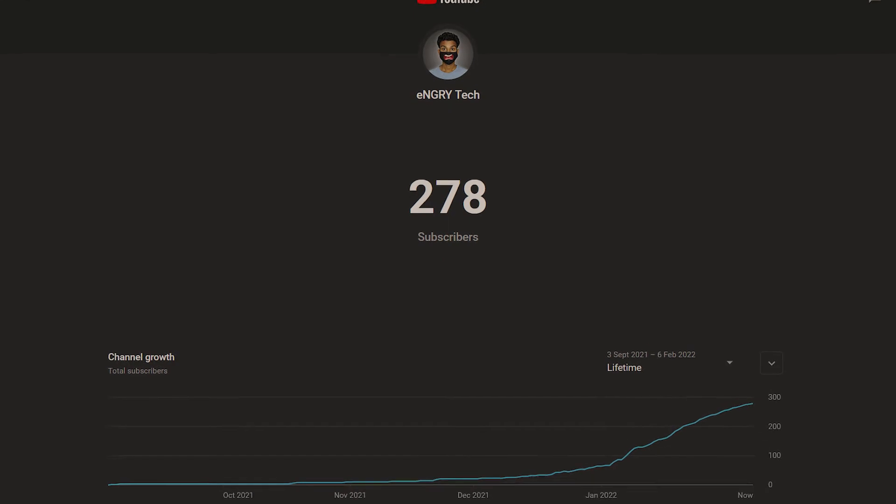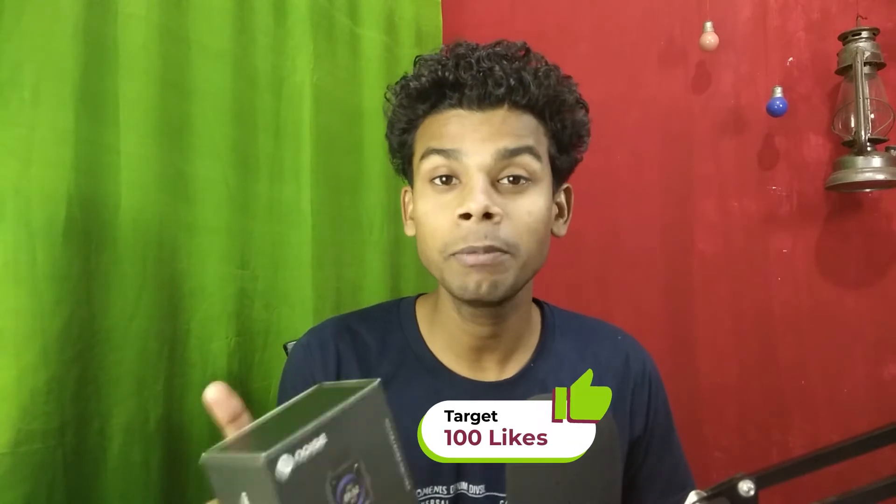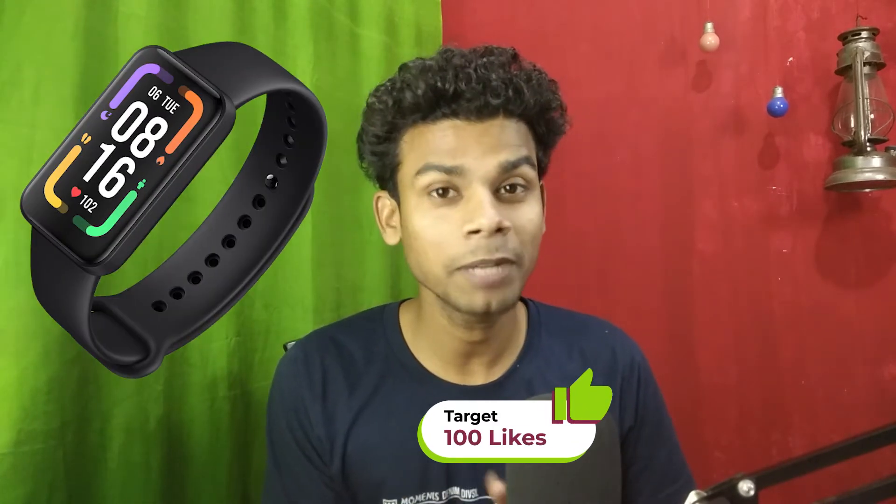Let's unbox the Noise Colorfit Icon Buzz smartwatch — Noise's first ever smartwatch with Bluetooth calling. We are almost at 300 subscribers on the channel, so let's reach 300 soon. Also, if I get 100 likes on this video, I will bring the unboxing of the Redmi Smartband Pro as well. So let's unbox this Noise Colorfit Icon Buzz smartwatch.